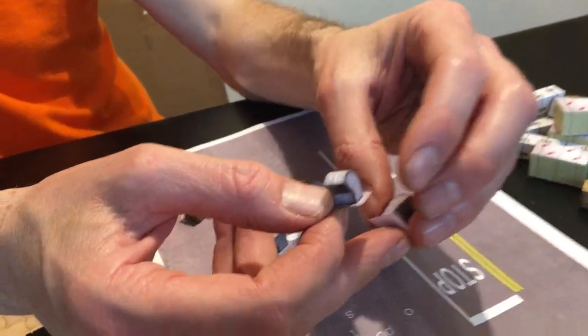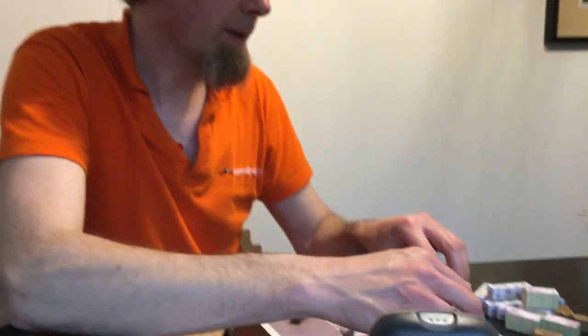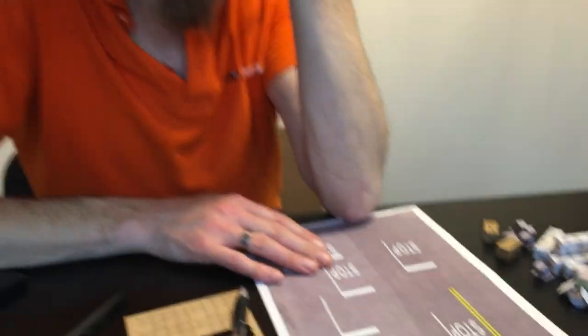They're brilliant — literally a few minutes and stick them to the top of your buildings, job done. What I've also been playing with, and this is what I spent most of today doing — it doesn't look much, but a long time ago we did pre-cut self-adhesive road markings before we did the road marking stencils.